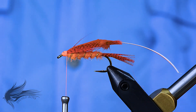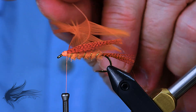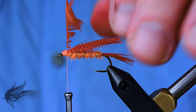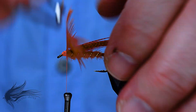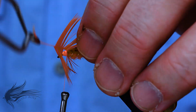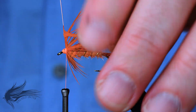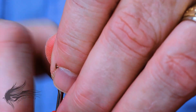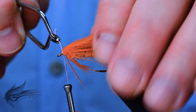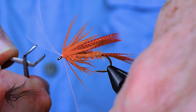Leave your thread back at the base of the wing — that helps ensure each wrap of the feather is pushed back against the previous one. Grab the base of the feather with your hackle pliers, stroke the fibers back so none are trapped forward, and start palmering the hackle around the fly. Generally I'll get three to four wraps of hackle around the hook shank for my collar, sometimes five, sometimes three. What matters is that the wraps are smooth and the longest fibers end up on the outside.